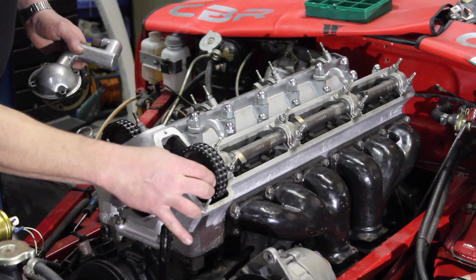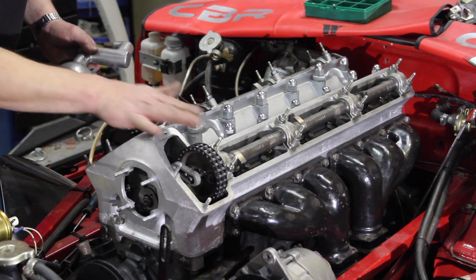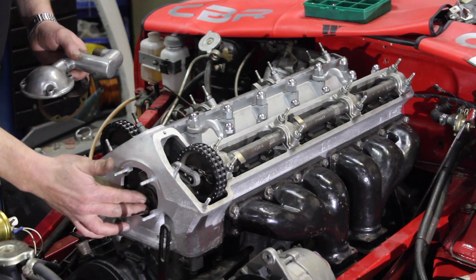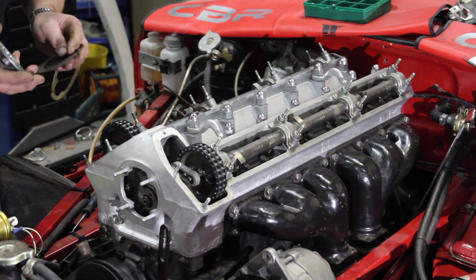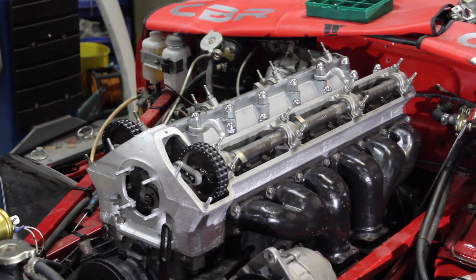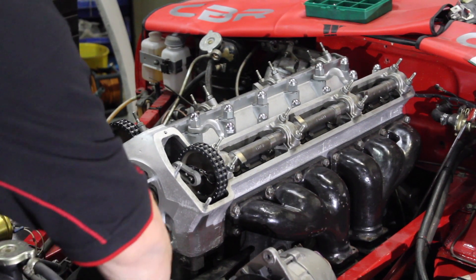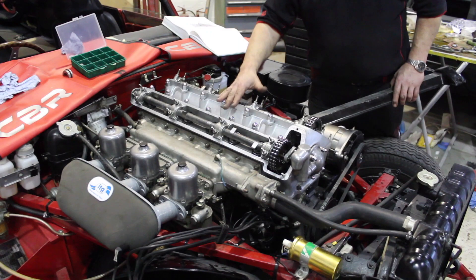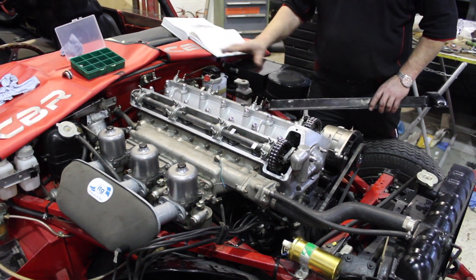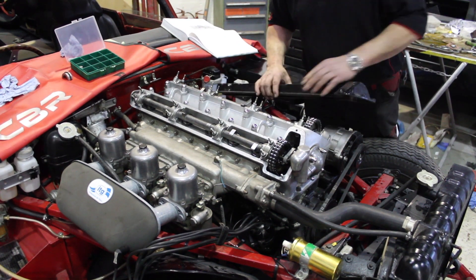The lock wire is now into the cam bolts. All cams are now timed and the tensioner has been adjusted. We shall now put the breather on the front cover. We now join with coolant in, oil in — everything done except for the rocker boxes and the plug leads just to connect, and then we are ready to start.